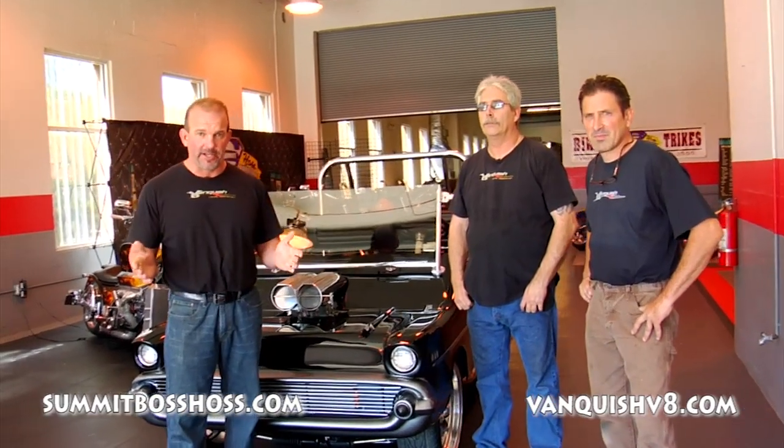Welcome to Summit Boss Hoss. Here we build everything that will have a V8 in it. We build V8 motorcycles, V8 bar stools — you want a V8 chainsaw, we'll build you that.